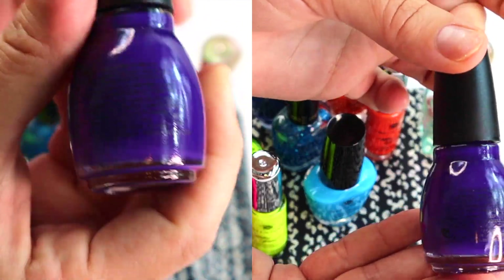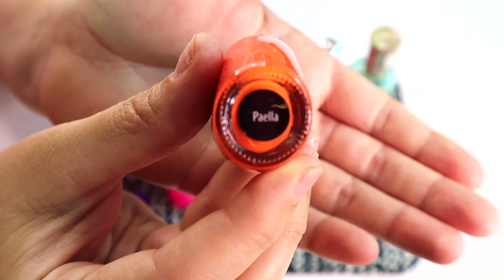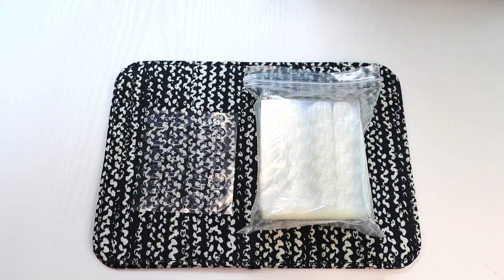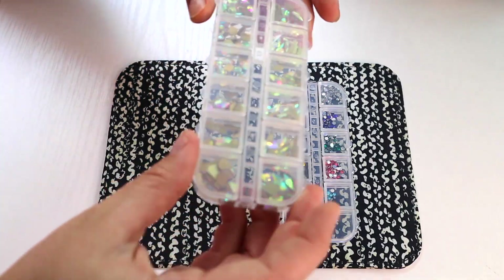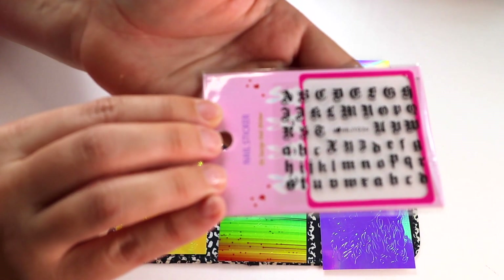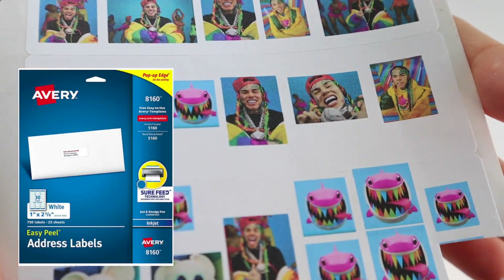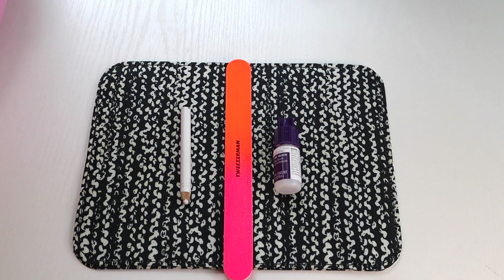To get started on your 6ix9ine Gooba music video inspired nails you're going to need: 5 bottles of neon colored nail polish, 1 bottle of clear nail polish, 1 nail display stand for 10 nails, 1 bag of false nails with 10 sizes, 1 bag of double sided glue nail stickers, 1 box of rainbow crystals, 1 box of shaped nail crystals, 1 sheet of old English lettering, and 1 sheet of various 6ix9ine pictures printed super small on Avery printable paper that I'll link down below. You also need a nail file, nail glue, and a wax pencil to help you put the crystals on.